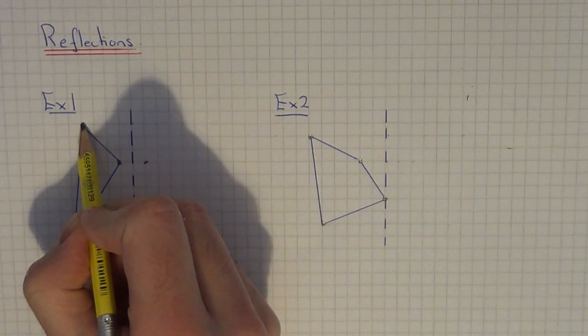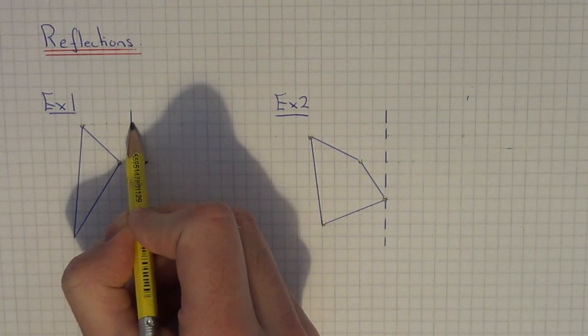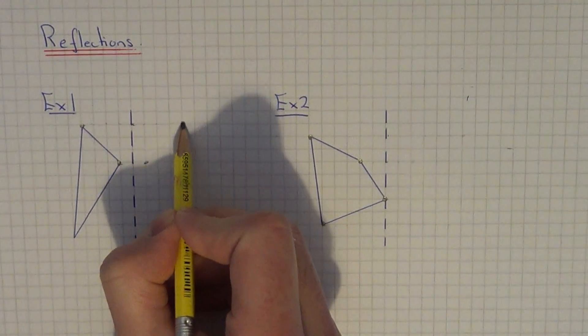Let's do the top corner. We have one, two, three, four squares to the mirror line. So it will be four away from the mirror line: one, two, three, four.